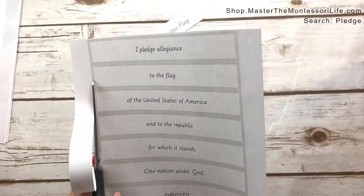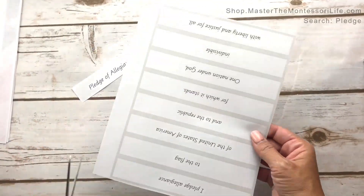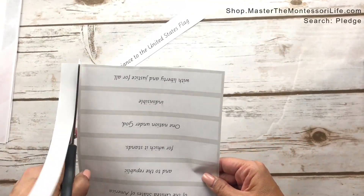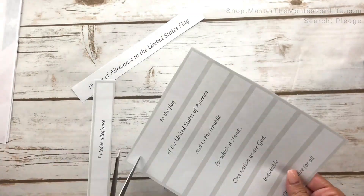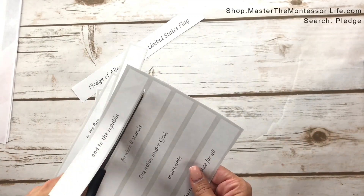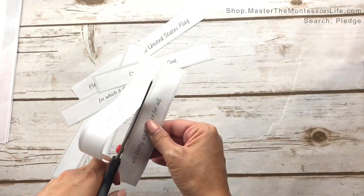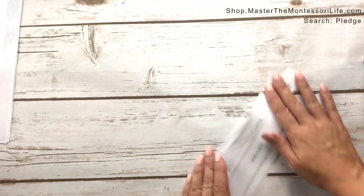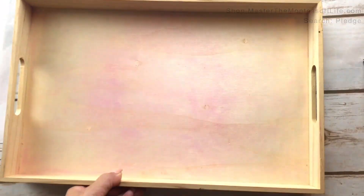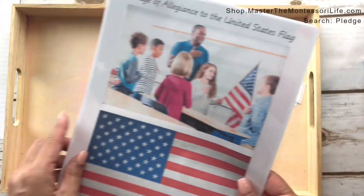Simply follow the instructions in the lesson plan with all of the extensions as a child is getting older and mastering the different levels of learning. Go to shop.masterthemontessorilife.com and search 'pledge'.